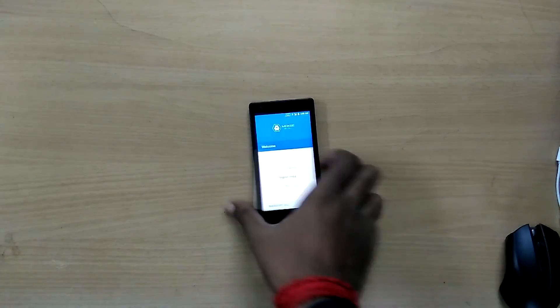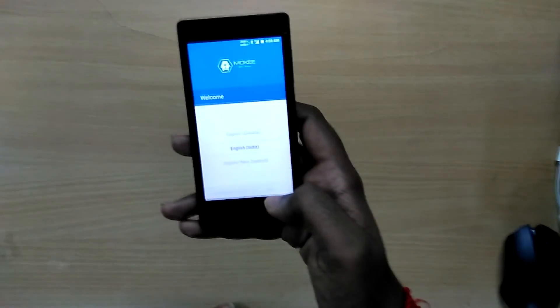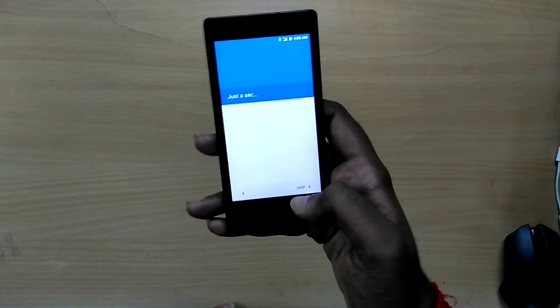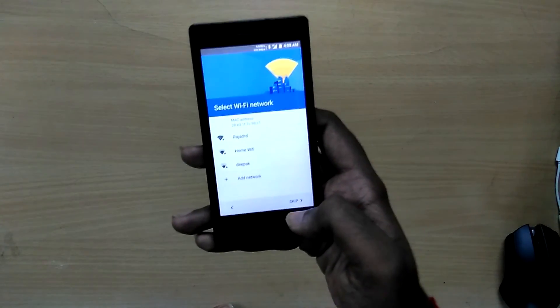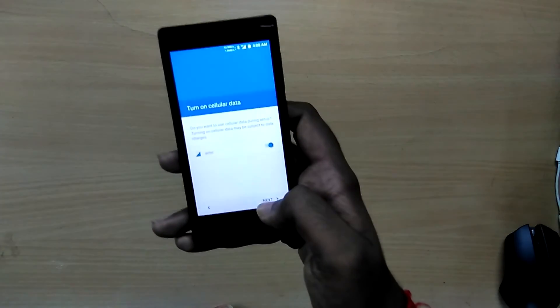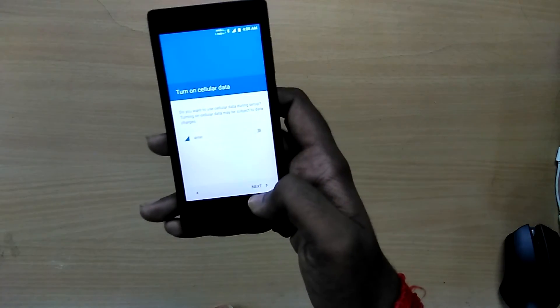The ROM is stable for the most part. It doesn't have any major bugs, except for minor bugs like some CM features may be missing, but it's absolutely fine for daily usage. I have been using this for a couple of weeks.